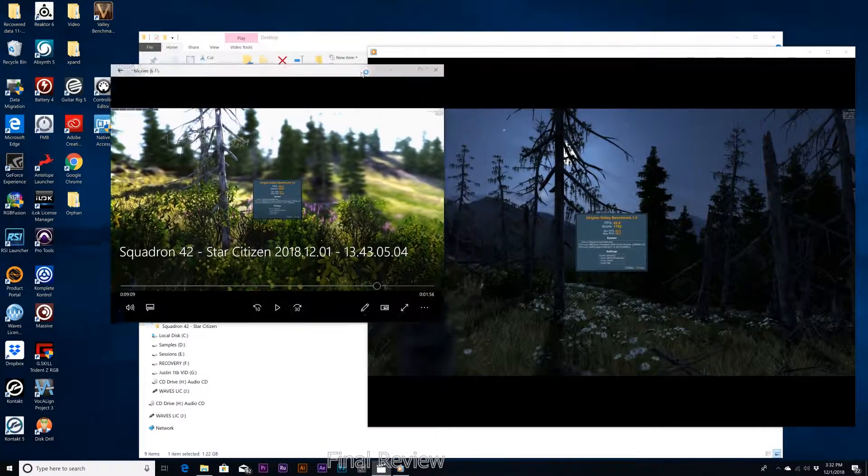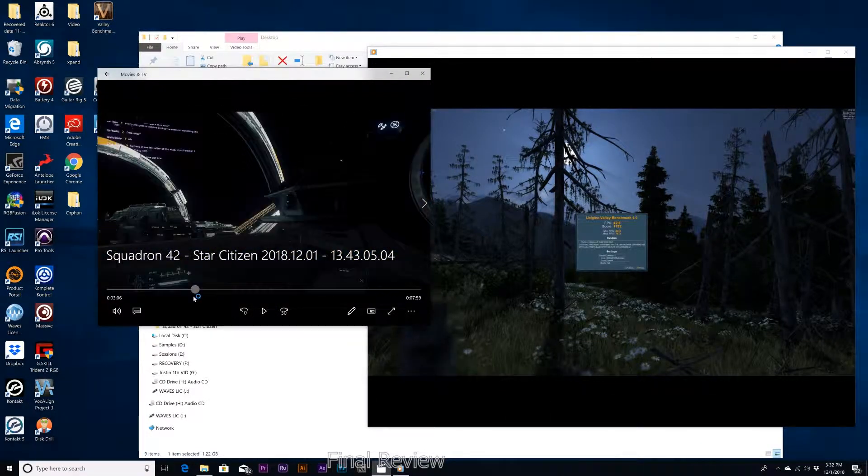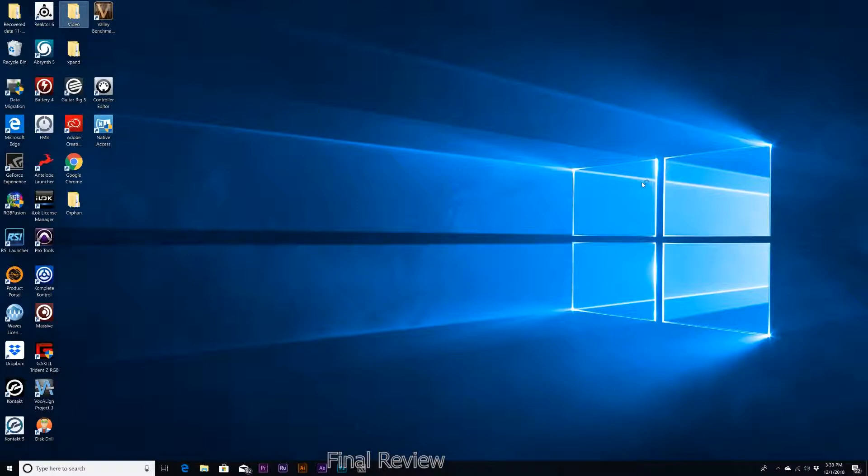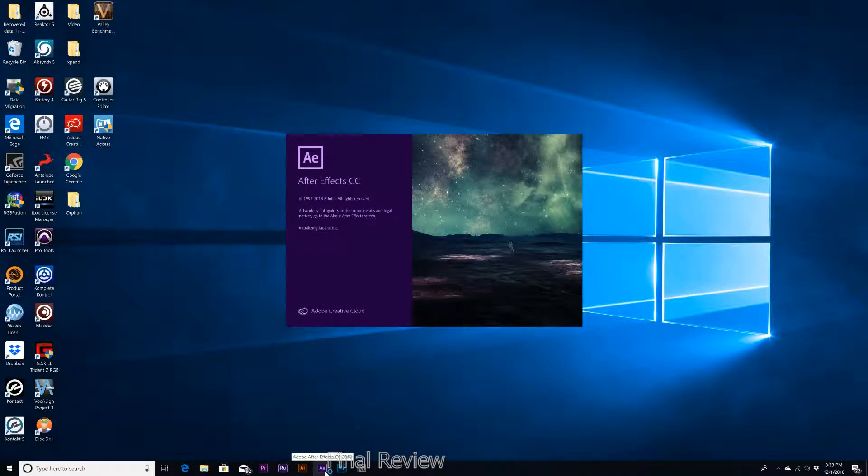For Star Citizen, it seemed the frame rate was a lot better with the 1070 Ti as far as response when I was playing the Star Marine part. Flying was okay with the P4000, but gaming — Star Marine specifically — was not great on the P4000 due to quick response time. But when you get into After Effects and run the P4000, that is the card that definitely sped up the workflow. For just a 20-second clip, you're saving about 40 seconds.